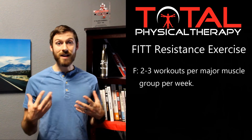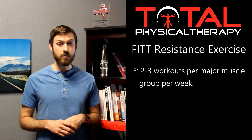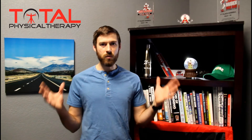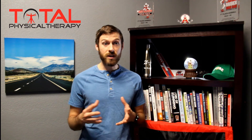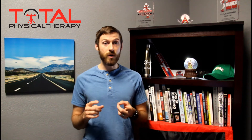The F stands for frequency — determining how many times a week we should be training. It's been recommended that we train each major muscle group two to three times per week. There are lots of different ways you can break that down. Here's one simple way to think about the major muscle groups, though it's not the only way.